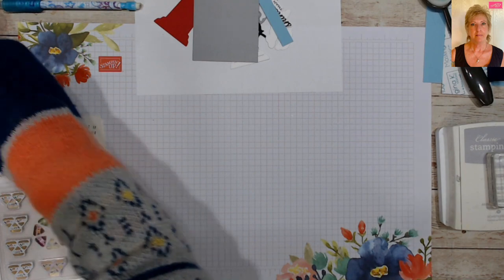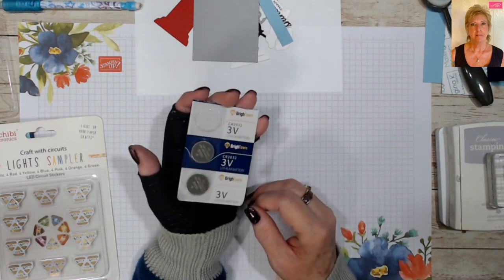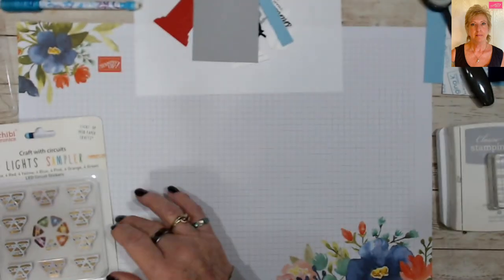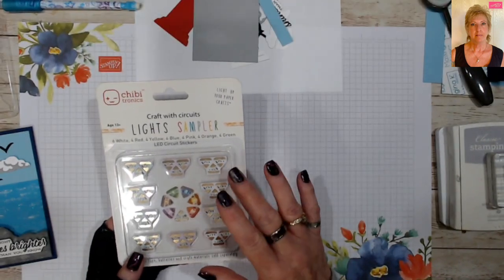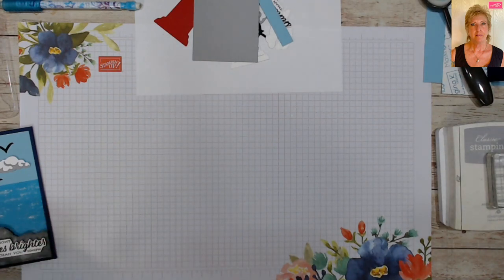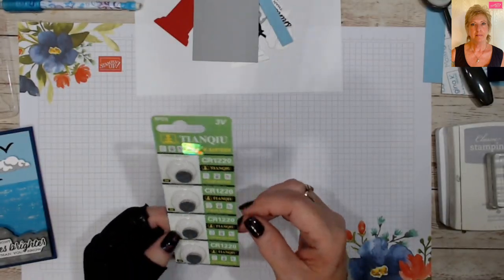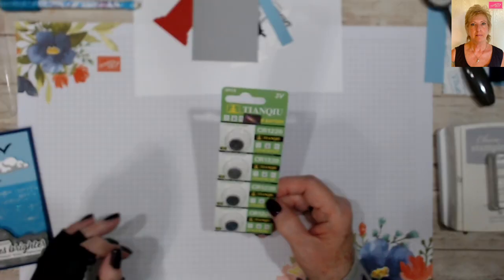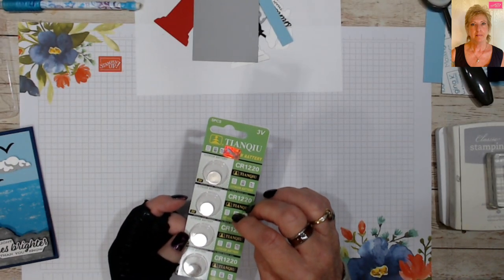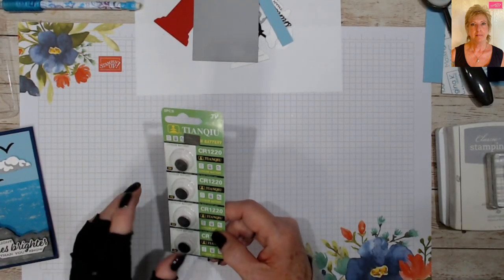I've also got a new item that has really just changed the game of making these cards for me. Normally you use large 3-volt batteries — those are probably three-quarters of an inch around. But when I was online looking to get more lights for this card swap, I found some smaller 3-volt batteries that are thinner, which is a real game changer when you're making these because you have to use dimensionals and things like that.